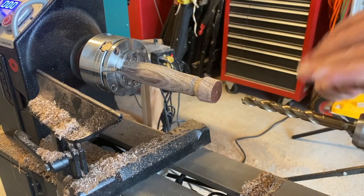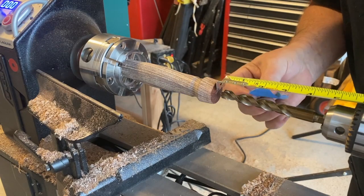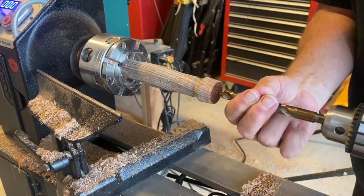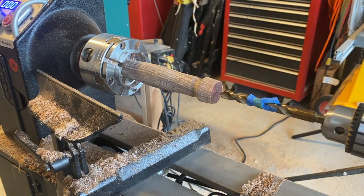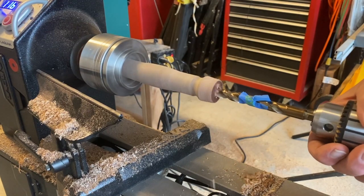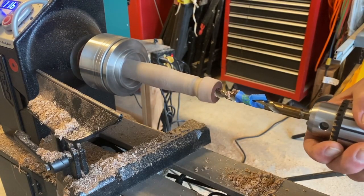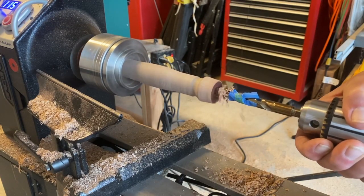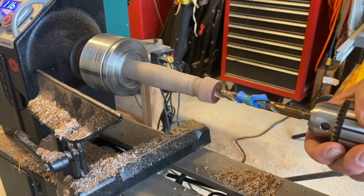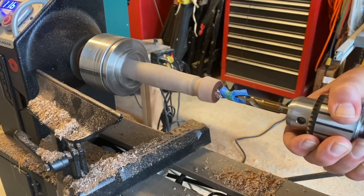The drill bit is a half inch — they recommend a half inch for hardwood and seven-sixteenths for softwood. I don't really use softwood. They also recommend an inch and a half deep; I put about an inch and three quarters. I put a piece of blue tape on it to make sure I go in deep enough but not too deep. Then I just slowly drilled it in, making sure I cleaned it out a couple times to make sure nothing was stuck in the flute. It drilled out very nicely.